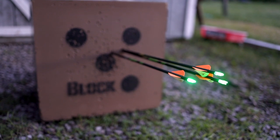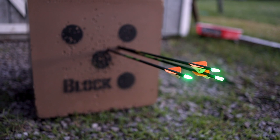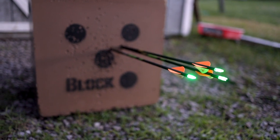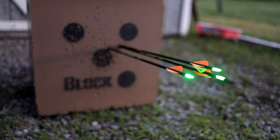There it is — a pretty good group. I have to admit it's a little bit high and to the right, but for these fading light conditions, stacking three of them right on top of each other from 30 yards, I really can't complain about that group at all.